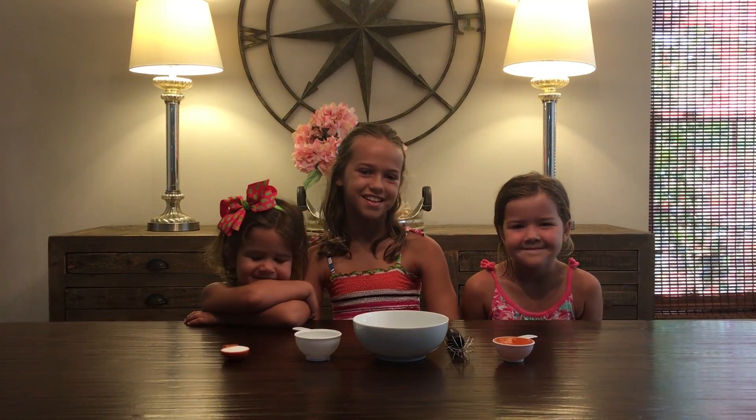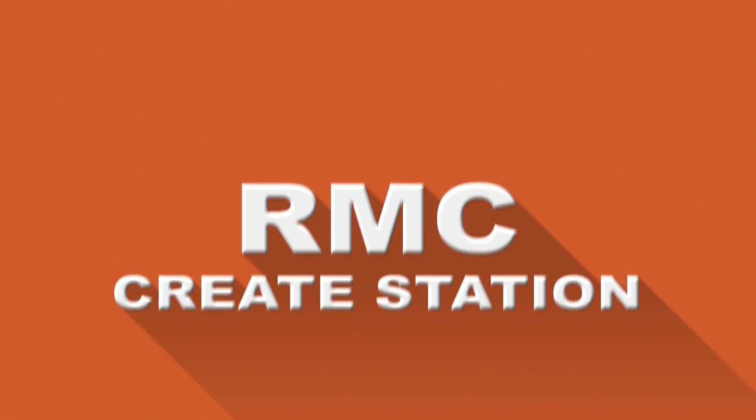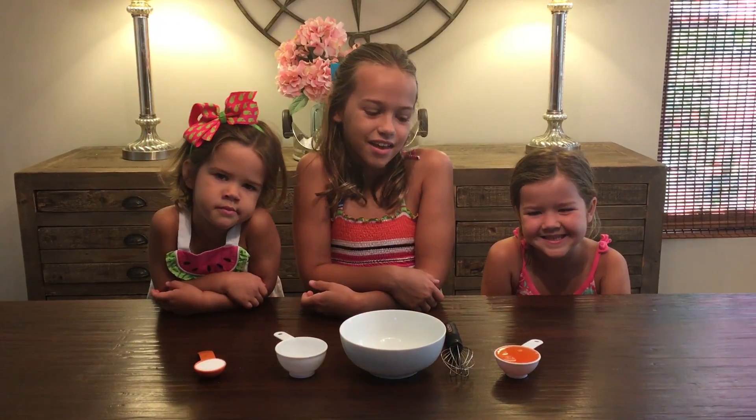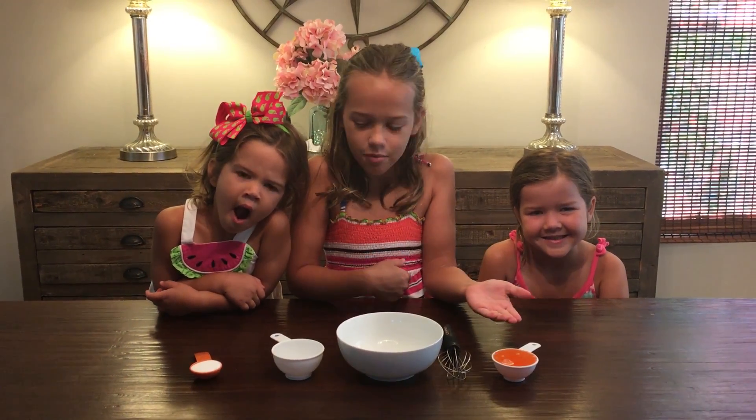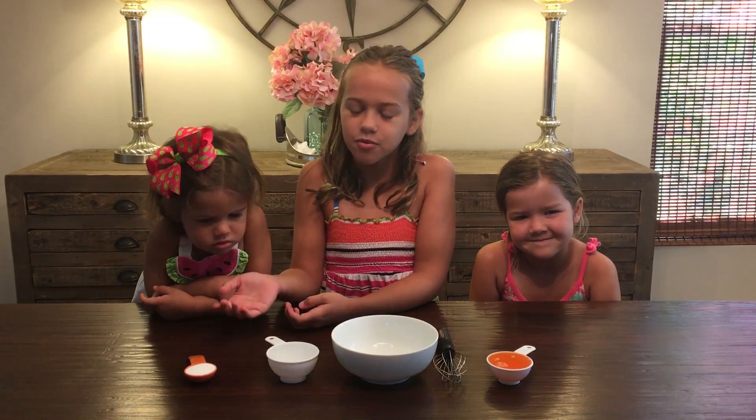Today on the RMC Create Station, we're making bubble solution! What you'll need is a quarter cup of dish soap, a half cup of water, and a tablespoon of sugar.